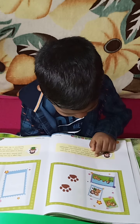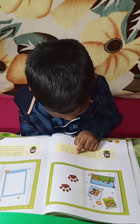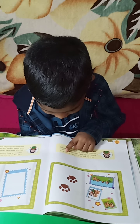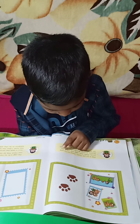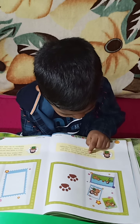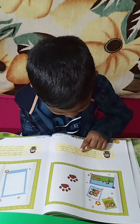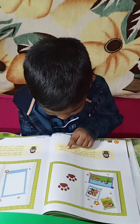This is my pet, Fluffy. These are his paw prints. Fluffy and I play with a ball.